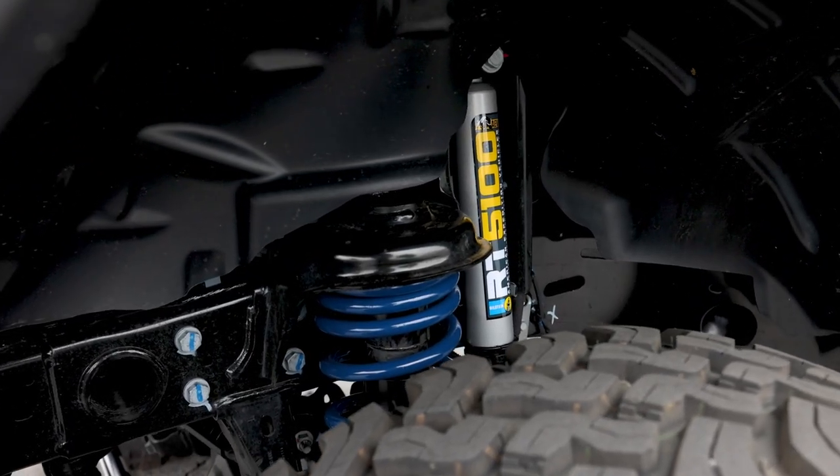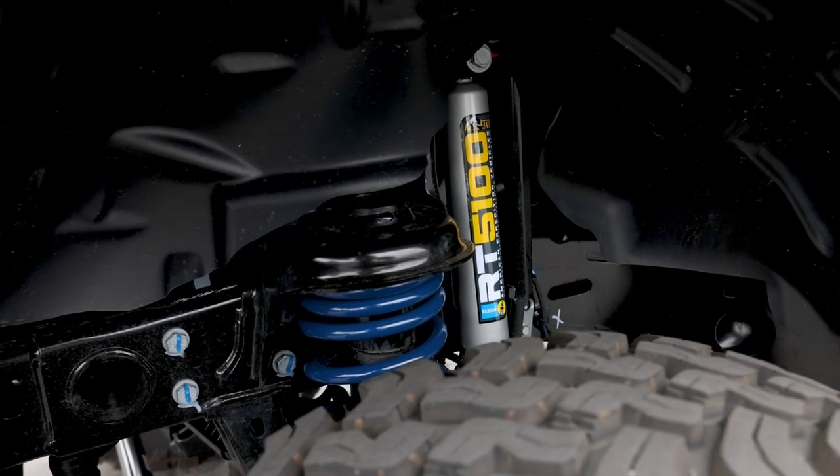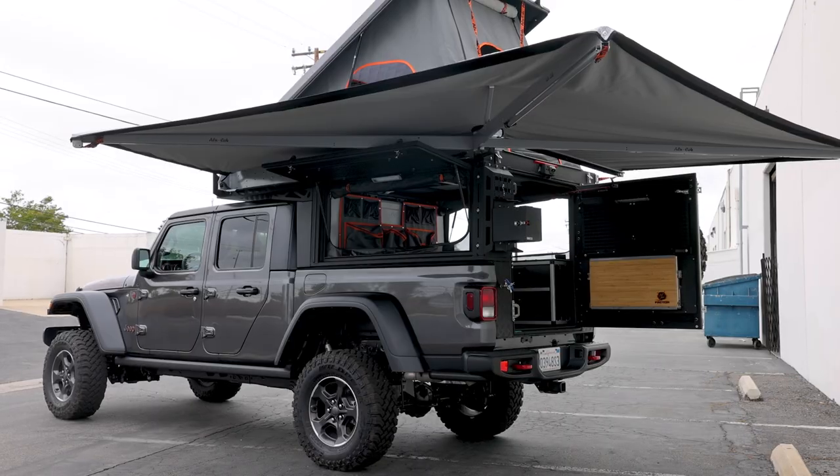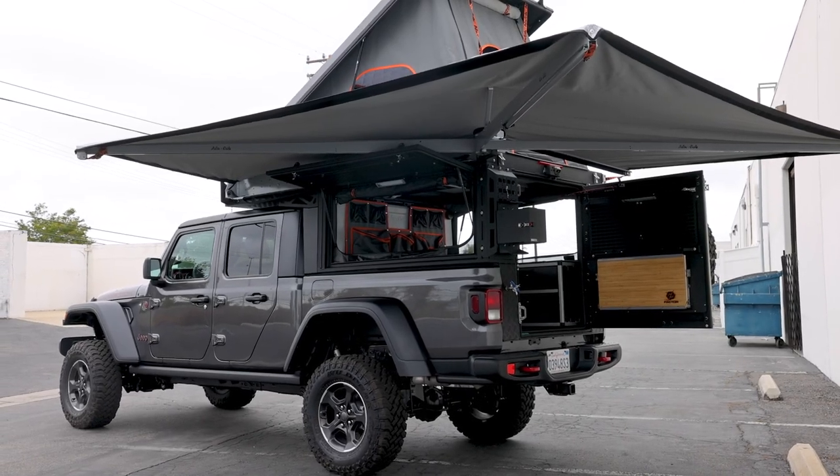Also on the front end, we have the AEV 5100 kit. We also paired that with the high capacity spring to withstand the additional weight being added on by the canopy camper that we'll be hopping into shortly.